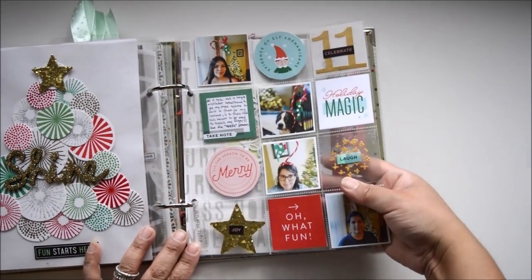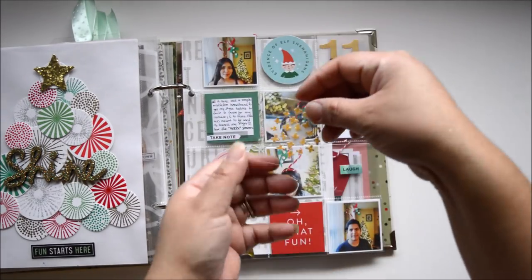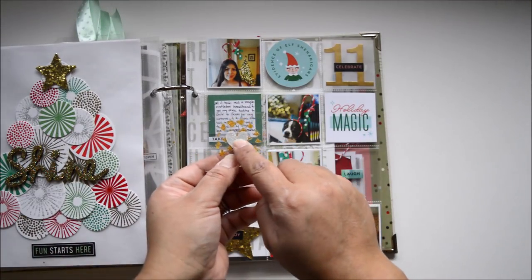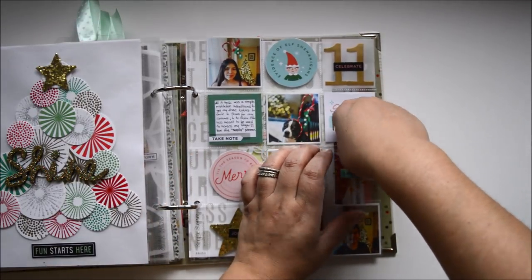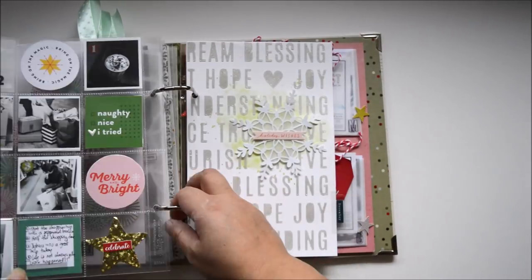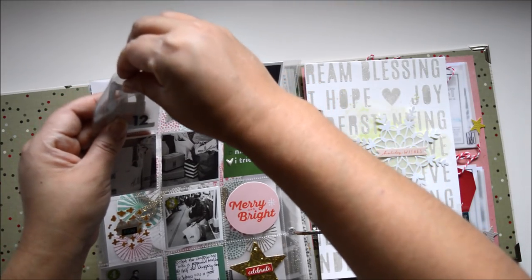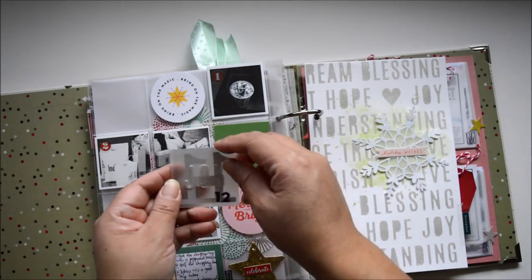This is another favorite page — I'm using the 2x2 pockets again, lots of Vicky's stickers, and the little pieces I created using glitter paste. I used some gold glitter paste and created little hearts on the back, then cut around them and glued them to the back of the transparency, which gives a double layered look.